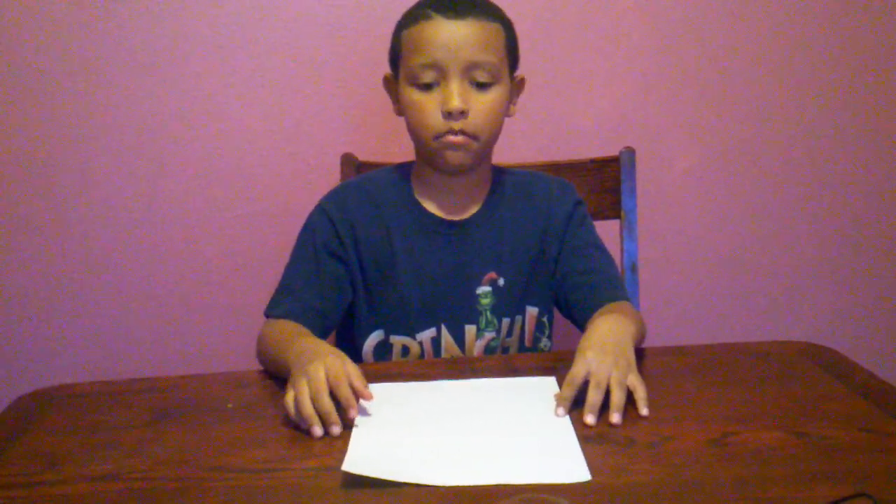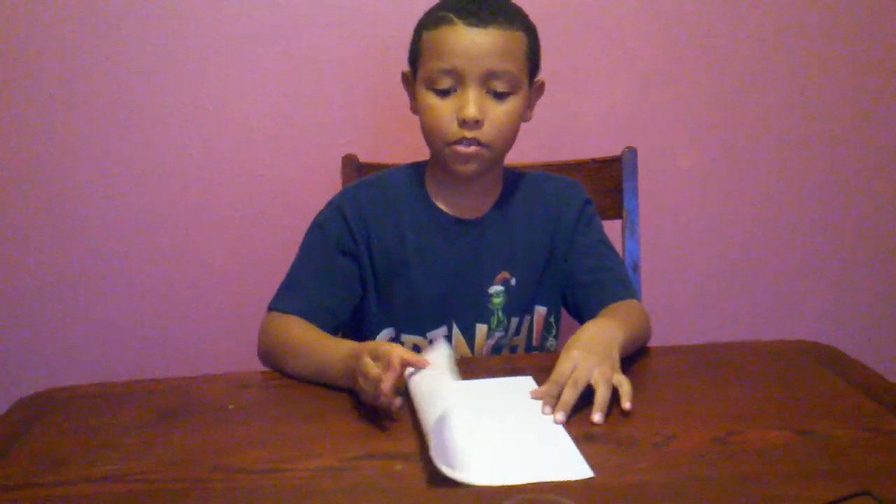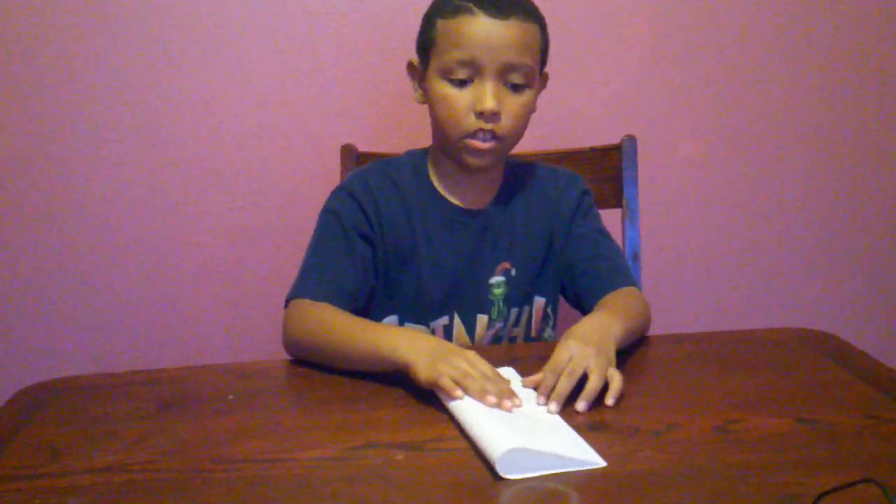Hi, my name is Mason and today I'm going to show you how to make a paper airplane. The first thing you do is you fold it in half.